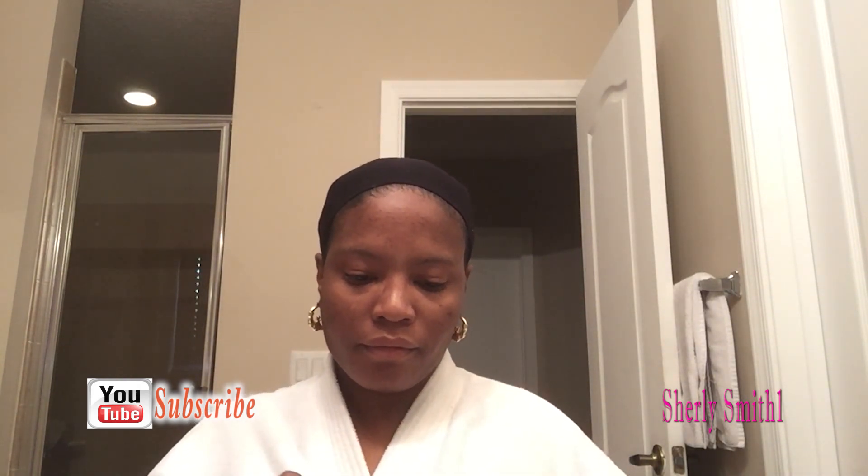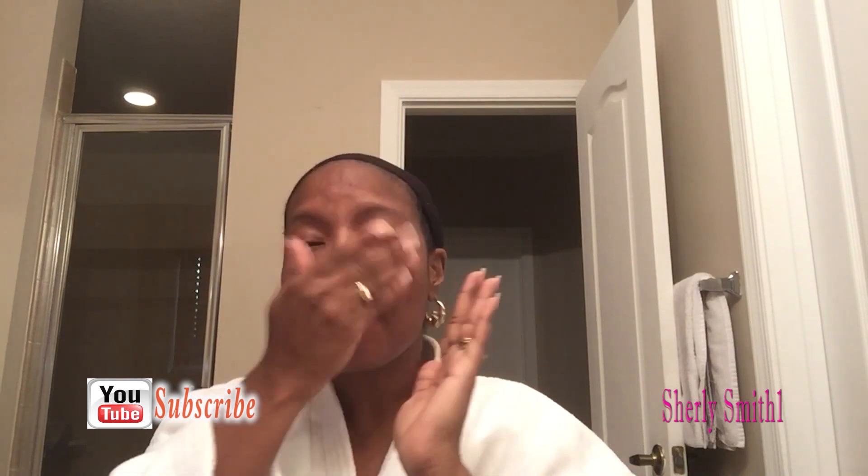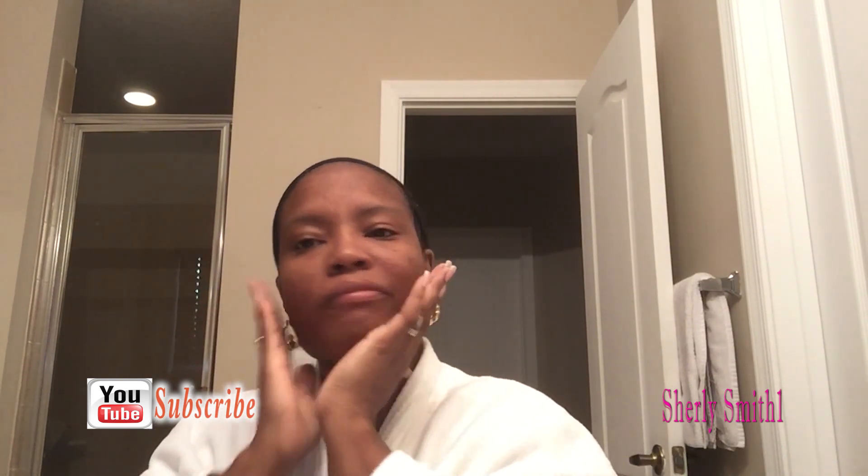Good morning everyone, it's Shirley Smith and I'm going to be doing my foundation and brow routine. It was going to be a full face routine but my iPad did cut up on me, so we are going to just do the foundation and brow this morning with you guys.